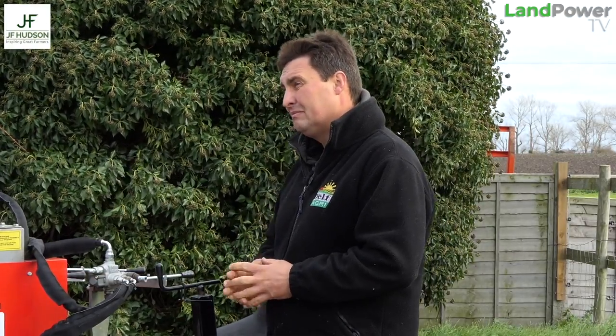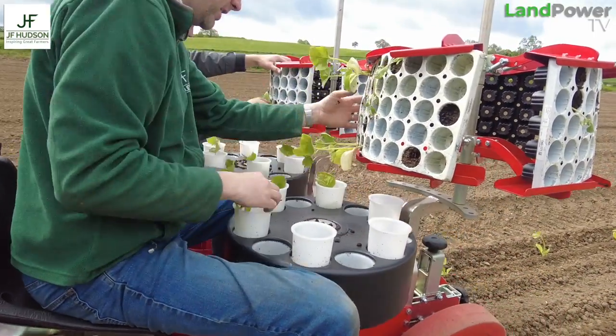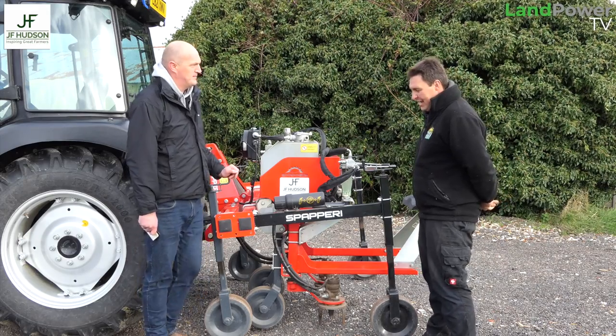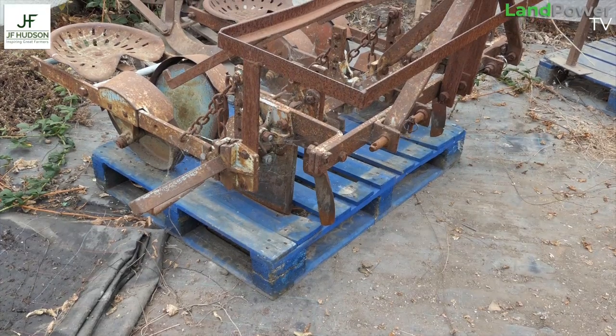Simon explains his planting timeline: 'Once you plant, you watch the field and get your irrigation in. It's normally three to four weeks after planting before you start weeding. We plant from seed in the greenhouse into plugs beginning of May, and plant out on the very last weekend of May or early June. This year Spiperi also supplied a new planter.'